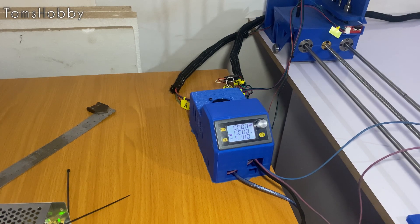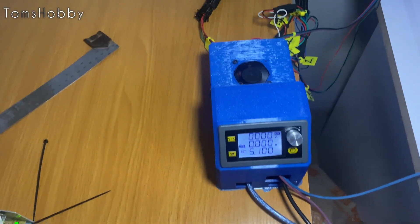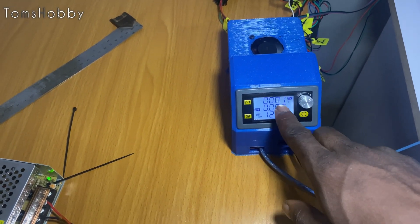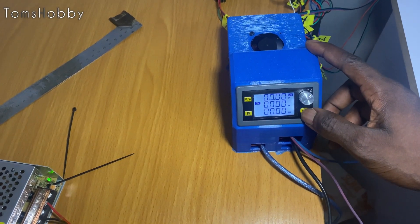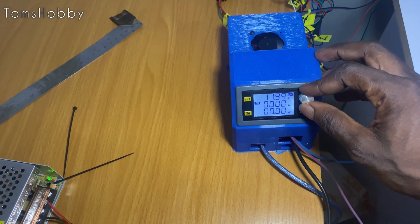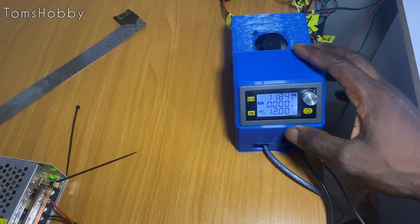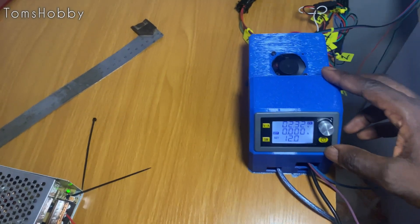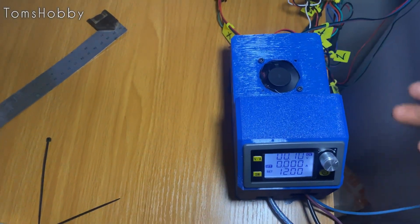Everything is powered on now. The controller is powered on but not yet outputting voltage. Once I press this button, it starts outputting voltage, and I can increase the volts or increase the current as needed. The fan at the back is working — not the best fan out there, but it's working.